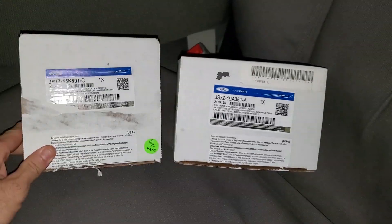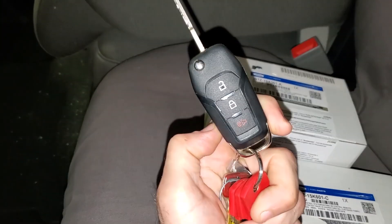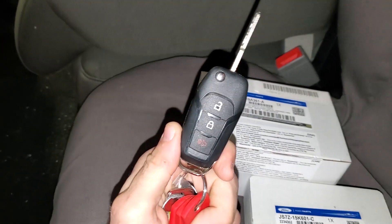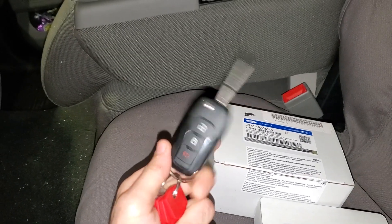What's going on guys and welcome back to the channel. We are going to be putting a factory remote start on — this is for you guys with this style key. We are going to be making it just that much better.